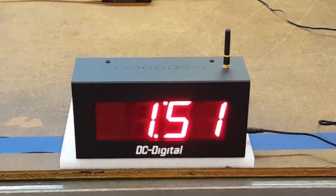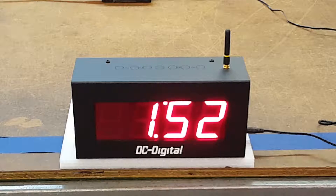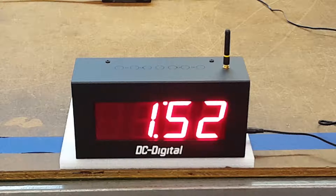It can also sync from a push-button set master clock that has a wireless transmitter. It uses a 900 megahertz receiver and is rated for up to about 300 feet indoors. Outdoors, we've measured it up to 1,500 feet.